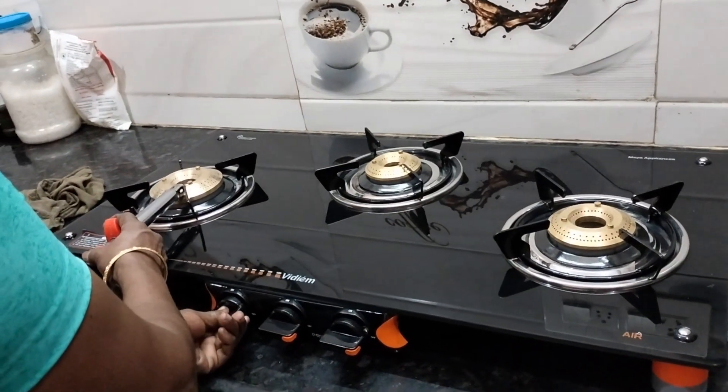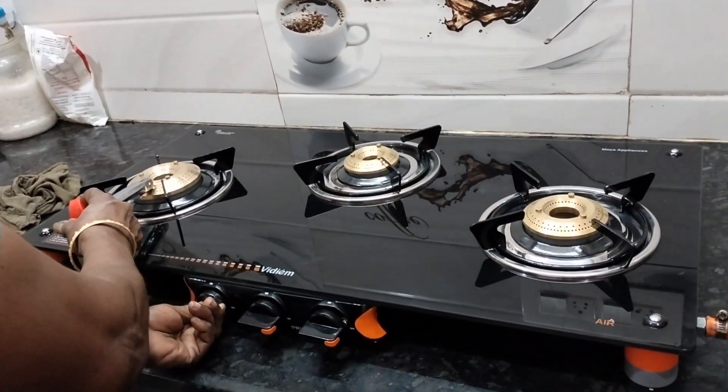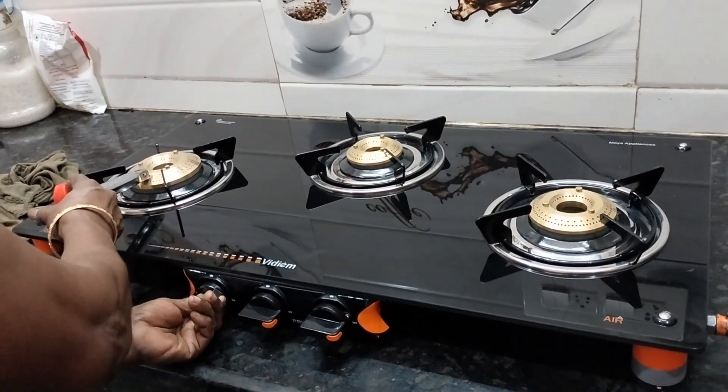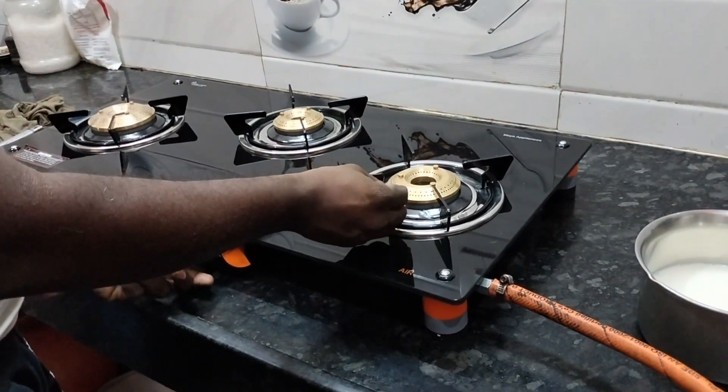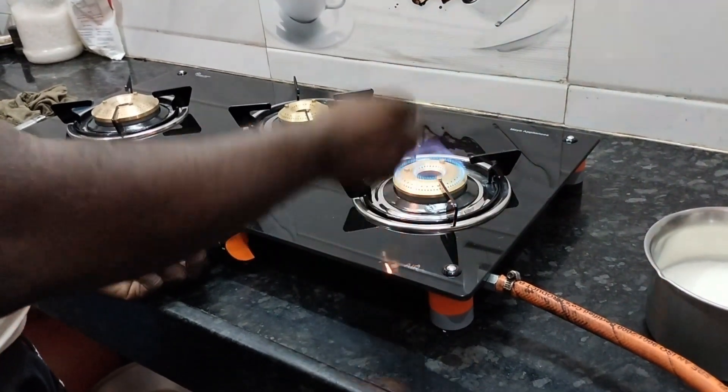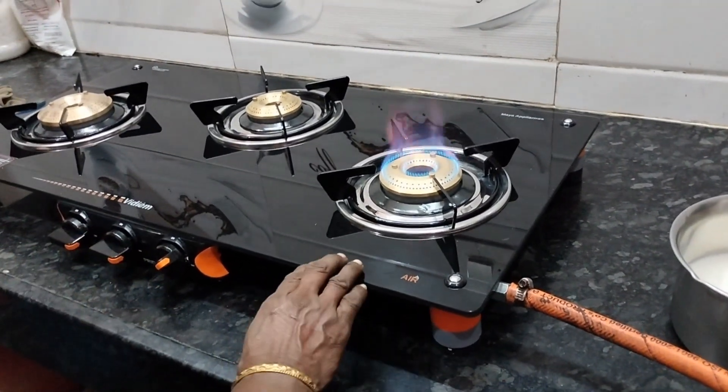We are going to make a wipe. We are going to show the light and the instructions. In the tube, we are going to show the light. Let's start with the match.